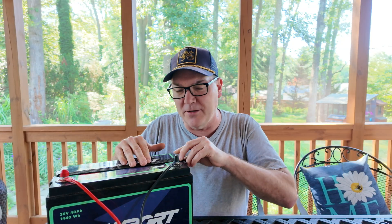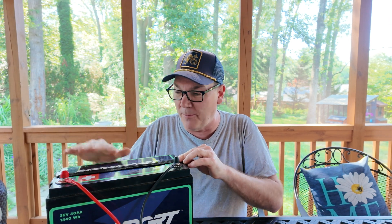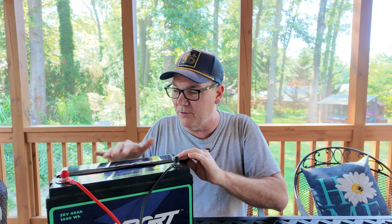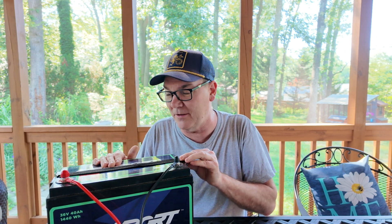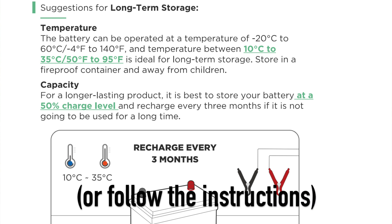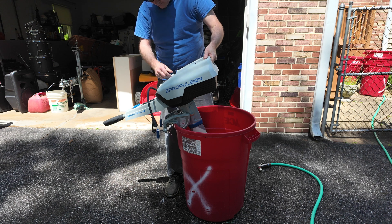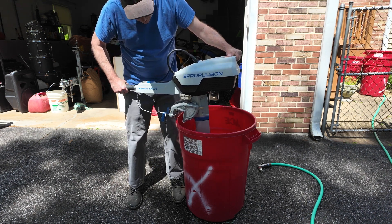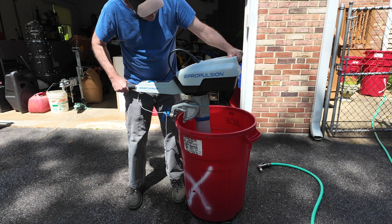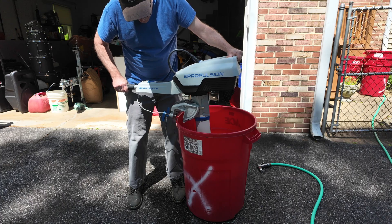What do we learn from this? If you live in an area like I do where you might be taking four to six months off from operating your boat, you can't just take this out, set it in the basement, forget it, and expect it to work again in the spring. Obviously this failed this very first year doing that. My ePropulsion did not fail and I did the exact same thing with that one — maybe it has a better BMS system, maybe I just got lucky.